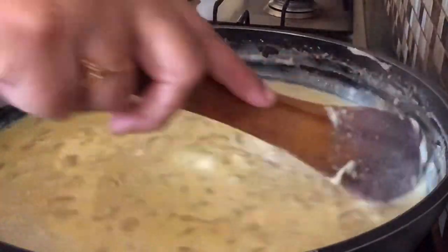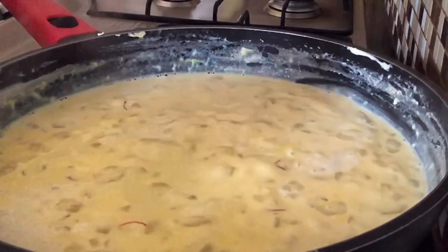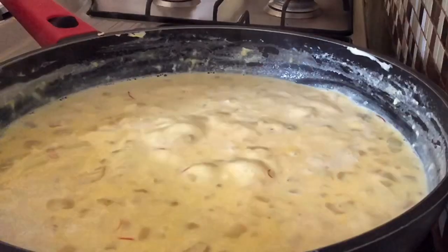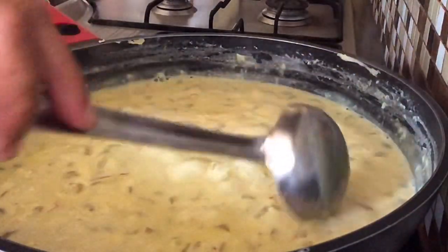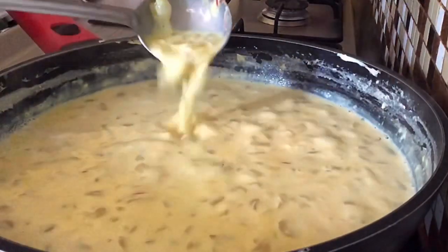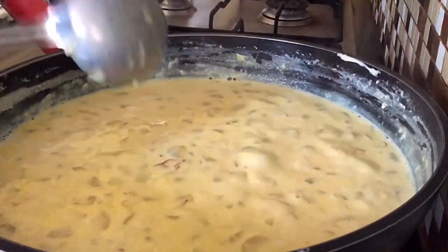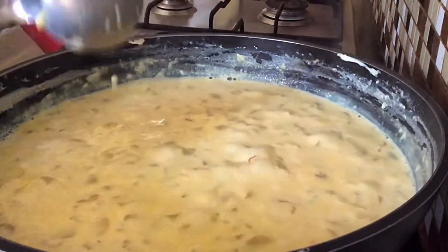Now we will just boil this for a few minutes and then switch it off. This has to be chilled and served. Since we have made a thick sugar syrup, this on cooling will become quite thick. See, this consistency is good — we will switch it off at this stage. As I told you, this will become thick on cooling and on refrigeration.